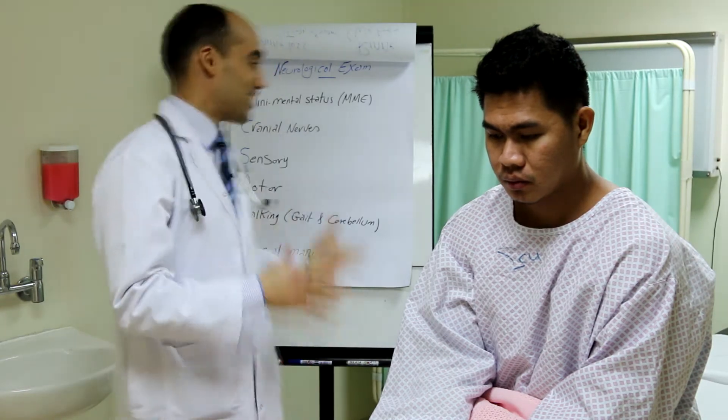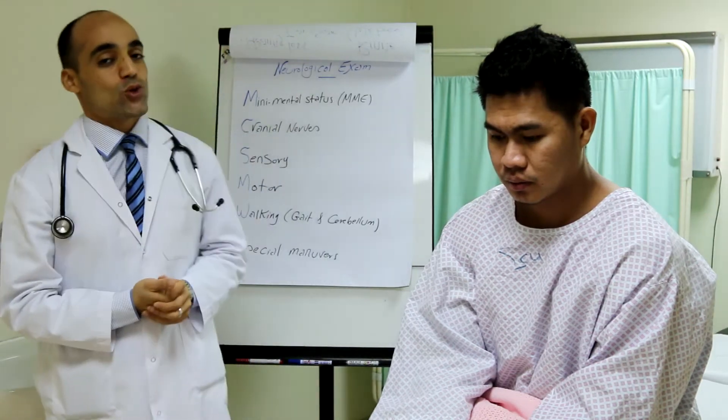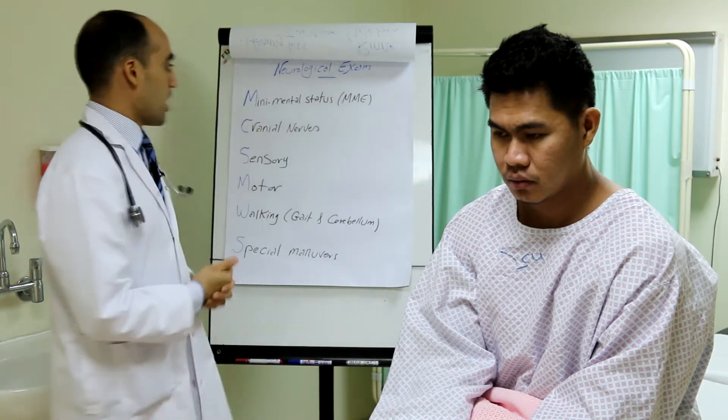This is a demonstration for a neurological examination. As you know, neurological examination is a little long and hard, but we did a lot of work just to make it more suitable for the requirements of this examination.